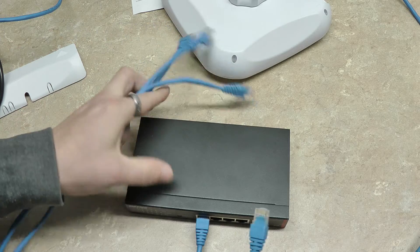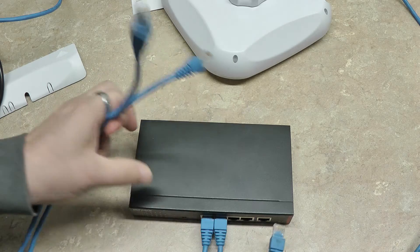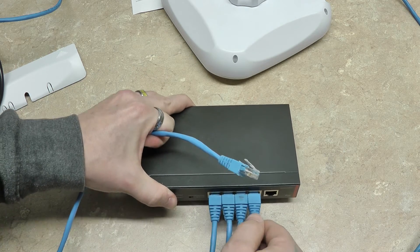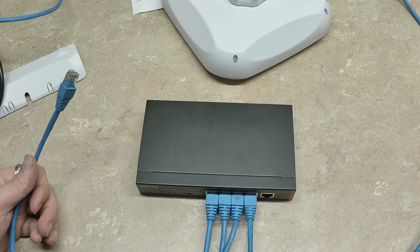If you're doing three or less cameras, you simply connect one end to your camera, the other end into the switch, and then go to your NVR and configure it accordingly.